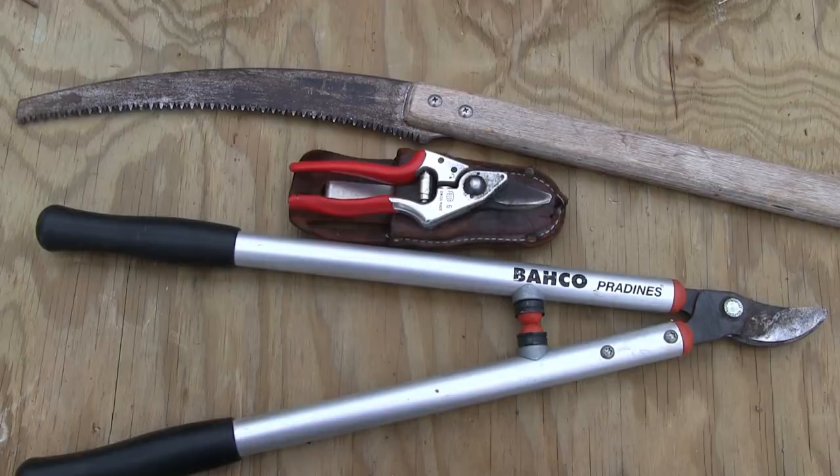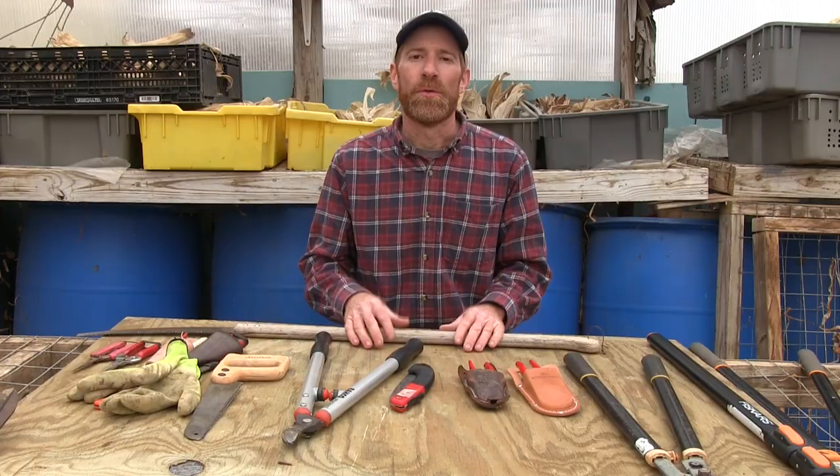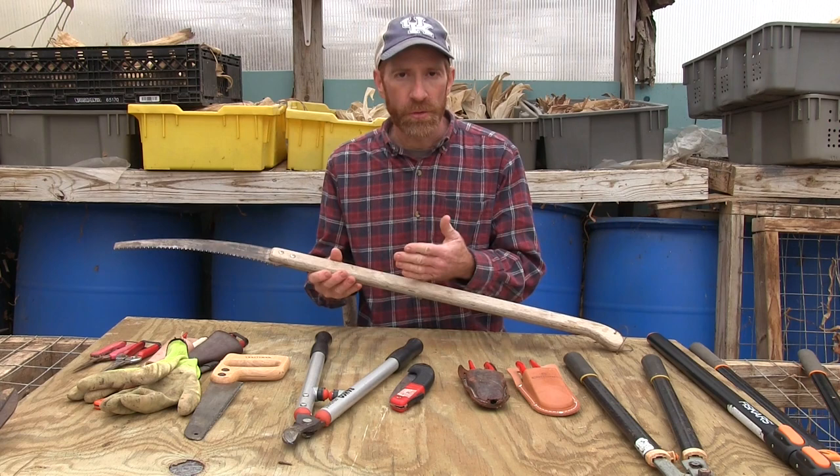As far as pruning tools, the three main ones are a saw, a pair of loppers, and a pair of hand pruners. We're going to go through these and talk about each one. When you're approaching a tree to prune it, you want to think about what are the biggest cuts you need to make first, and for those cuts you're probably going to need a saw.